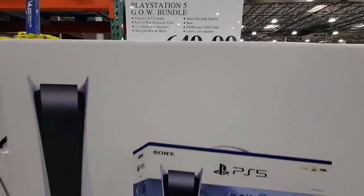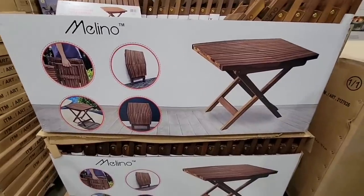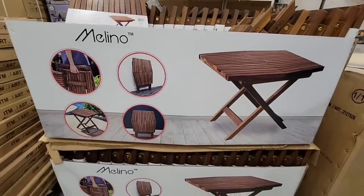The first one is that Sony PlayStation 5, the GOW bundle. The PlayStation 5 — we have seen it a couple of times and it does change once in a while.